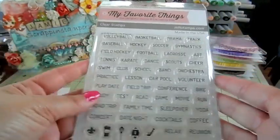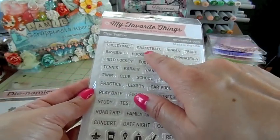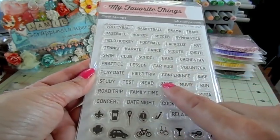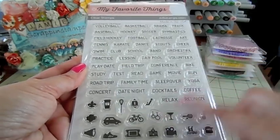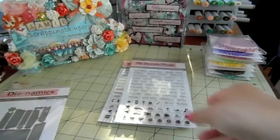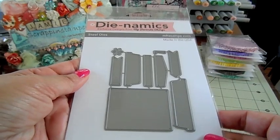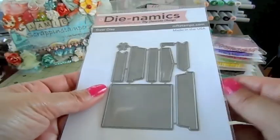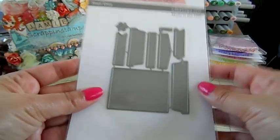Then this one is called 'Family Life Planner' - if you have kids or teenagers this one's perfect because it's got all the little sports, school, club, band, conference, field trip, family time, date night, coffee, relax, all kinds of stuff. And if you're into customizing your own planner, this is a 'Good Day' set that will cut out planner pieces and cut tabs and all that. On the website you'll see what each one is for.